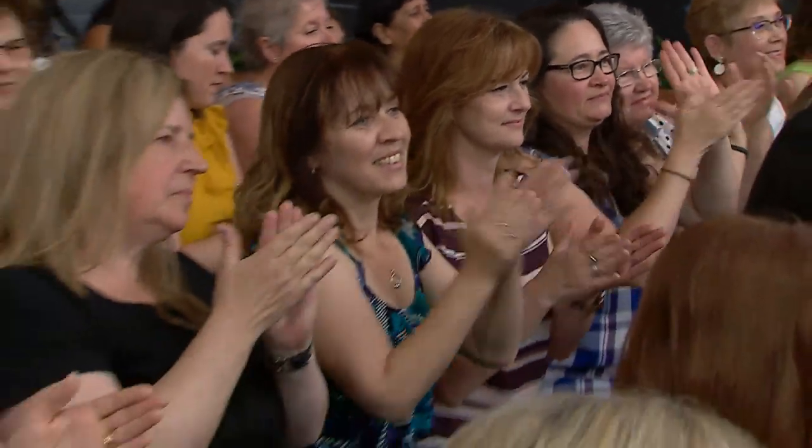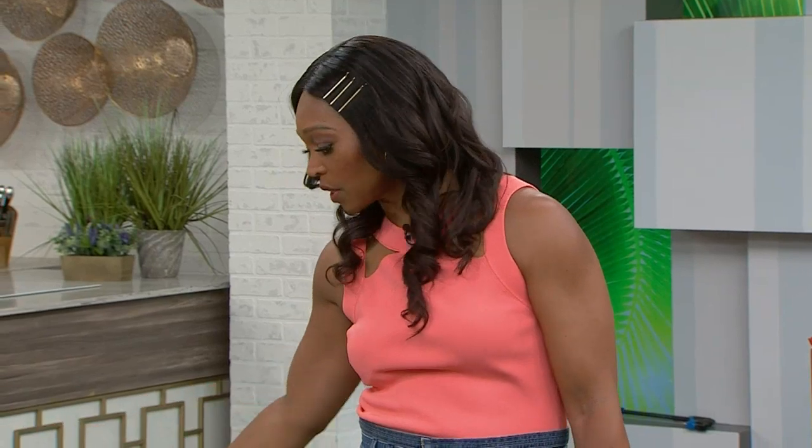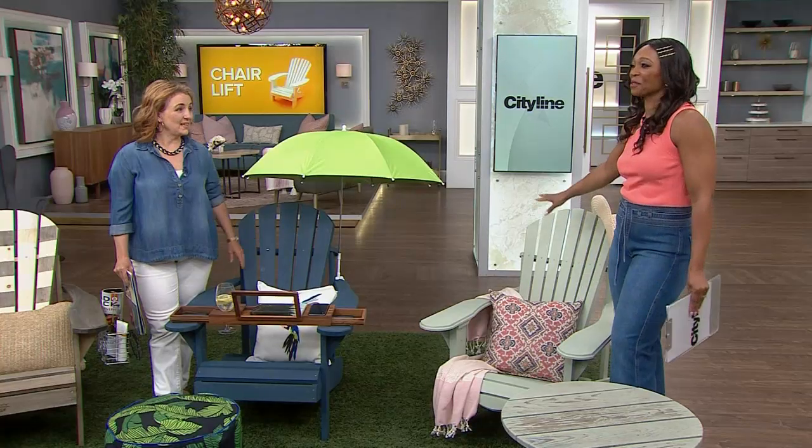Has your patio furniture seen better days, or do you have a new unfinished chair that you just want to jazz up a bit? Here to show us both scenarios, Benjamin Moore's Sharon Gregg. We know that these are sort of like a Canadian standard — the Muskoka chair.